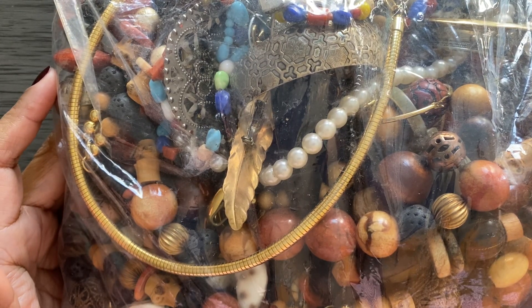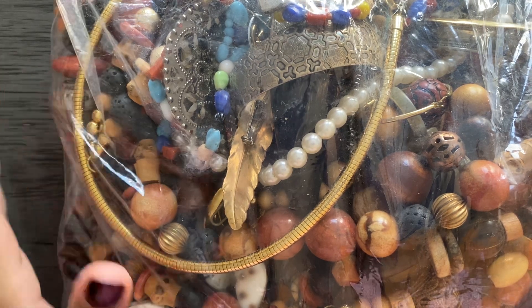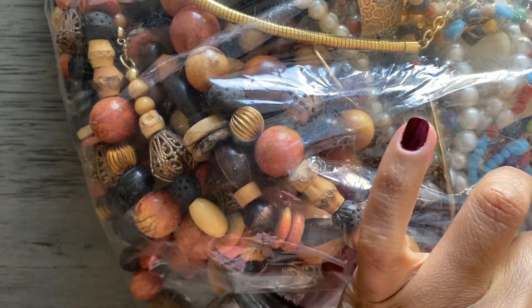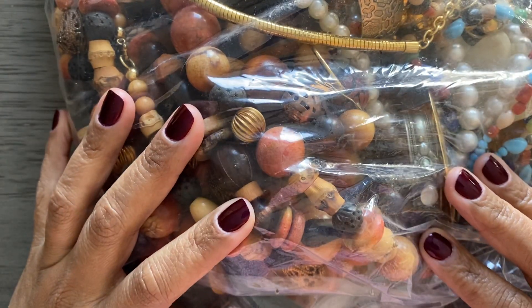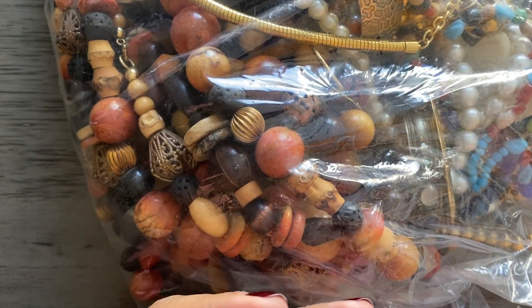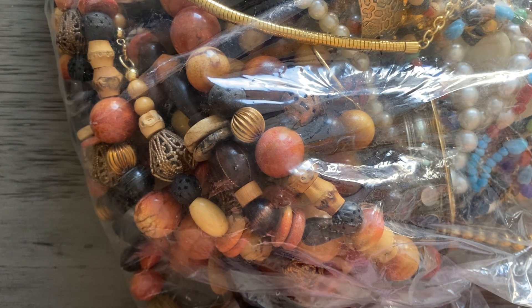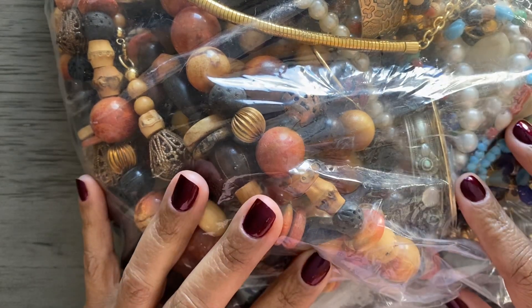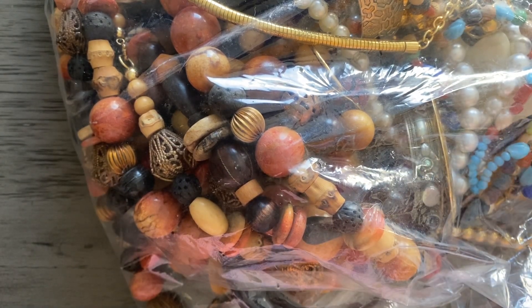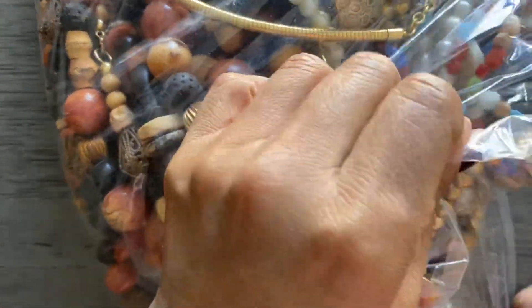Looking at this one though, I'm not sure how happy I will be with it. Before I get started, don't forget to subscribe, like, comment, and share. And don't forget to hit that bell so you can be notified of upcoming videos. Okay, let's get started.